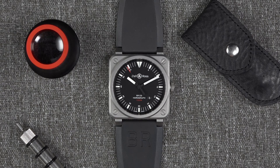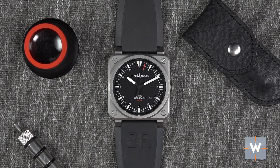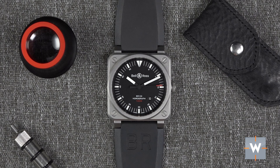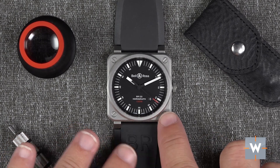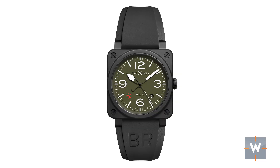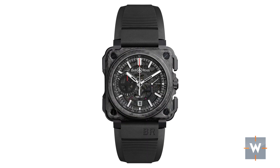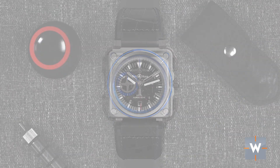Bell & Ross is a company that's been around since 1992, and this watch is part of their Instruments collection. They have a variety of different collections with different shapes, more traditional shapes. The square shape design was first introduced in 2005 with the BR-01, which is a bigger 46-millimeter square, where the BR-03 here is 42 millimeters. The collection runs the gamut from skulls to radar-looking designs to military themes, with an overall aviation theme throughout.